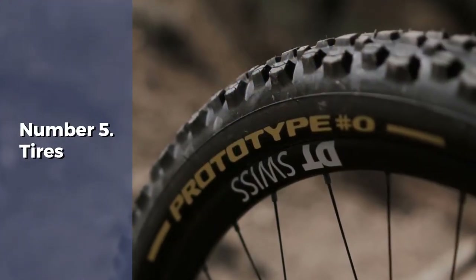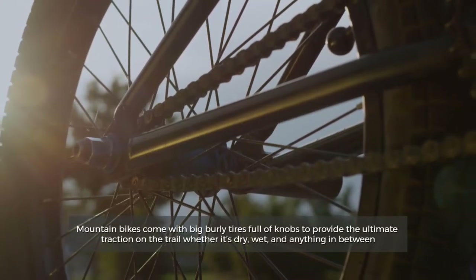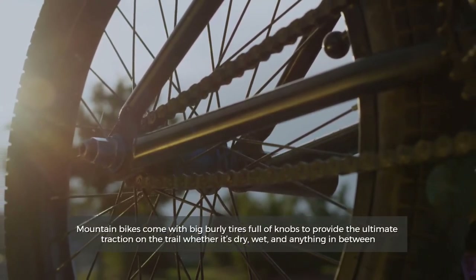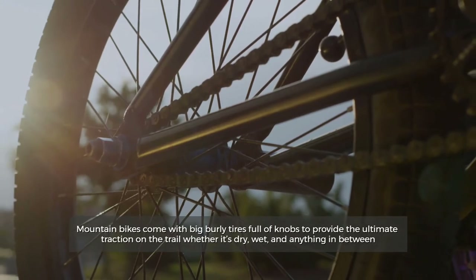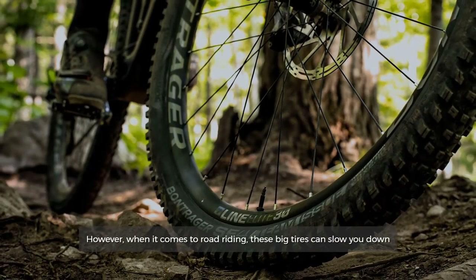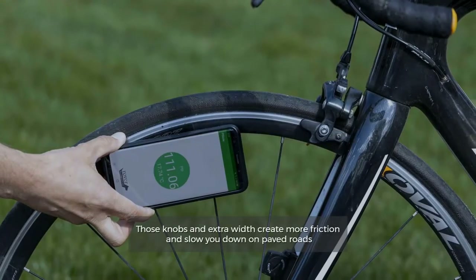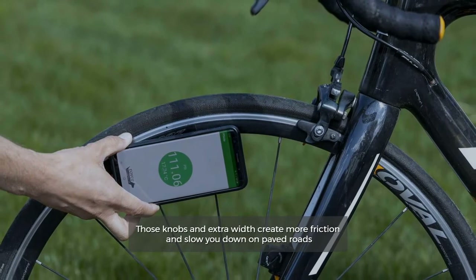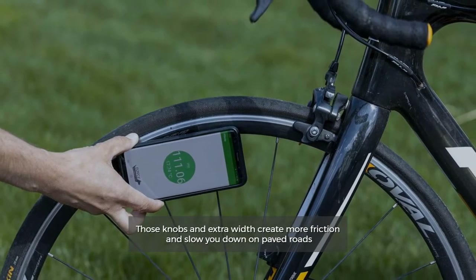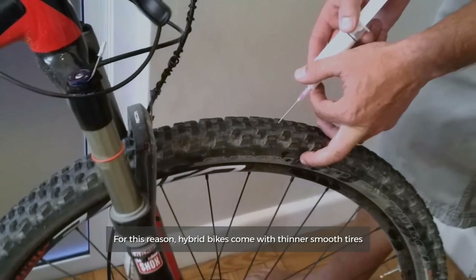Number five: tires. Mountain bikes come with big, burly tires full of knobs to provide ultimate traction on the trail, whether it's dry, wet, or anything in between. However, when it comes to road riding, these big tires can slow you down — those knobs and extra width create more friction on paved roads. For this reason, hybrid bikes come with thinner, smooth tires.